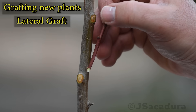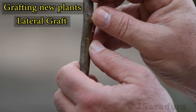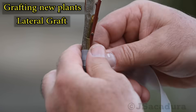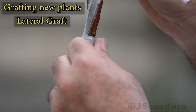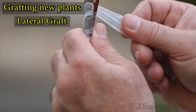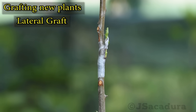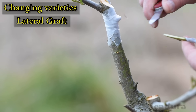Beware that this technique will produce an extremely narrow angle with the rootstock, so the upper part of the branch is cut as soon as the graft takes to avoid it.